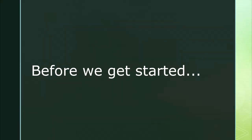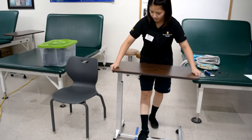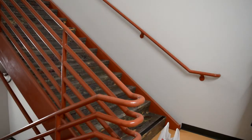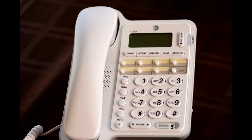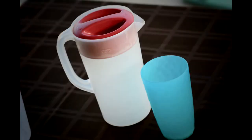Before we get started, the equipment needed for this assessment is an adjustable height table, stationary chair or wheelchair without armrests, four standard size steps with rail, a 200 gram jar of instant coffee, push button telephone with the buttons on the base, 12 inch ruler, 8.5 by 11 inch paper, pencil, and a 2.3 liter plastic pitcher with lid.